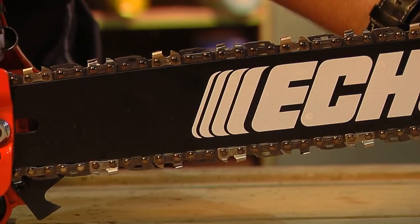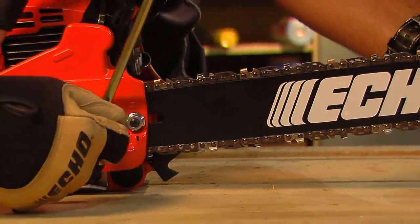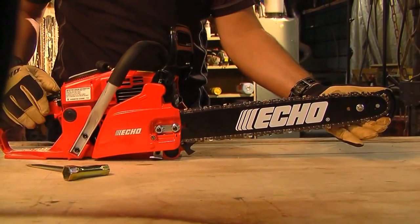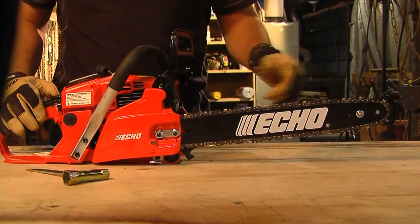Hold the bar nose up again and tighten the clutch cover nuts. While wearing a pair of gloves, pull the chain around the bar by hand. Loosen the adjusting screw if you feel any tight spots.